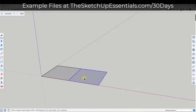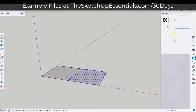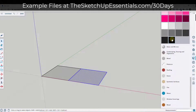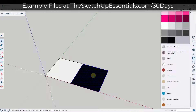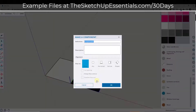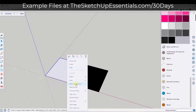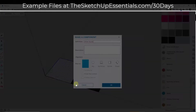What we want to do is color these up separately before we do anything else. We're going to go into our materials and do something simple — just a black and a white. So you've got those two different colors, and what you want to do is double click on each one and make it a component. We're going to call this one 'black square' and this one 'white square'.